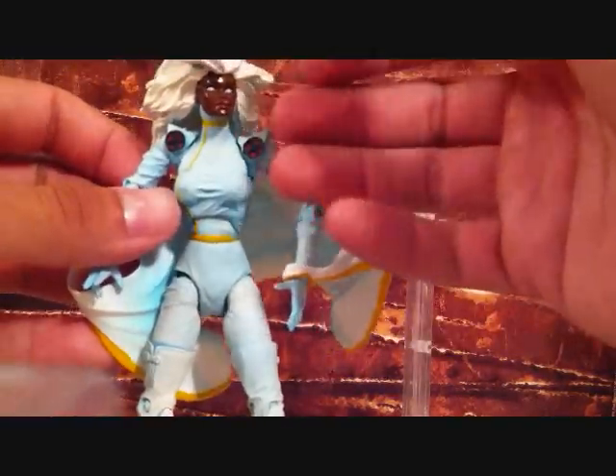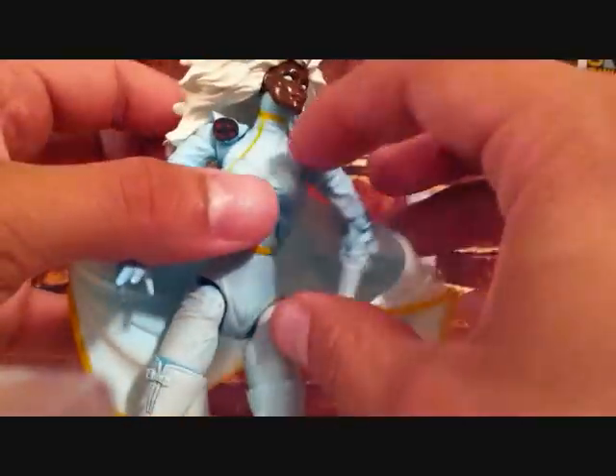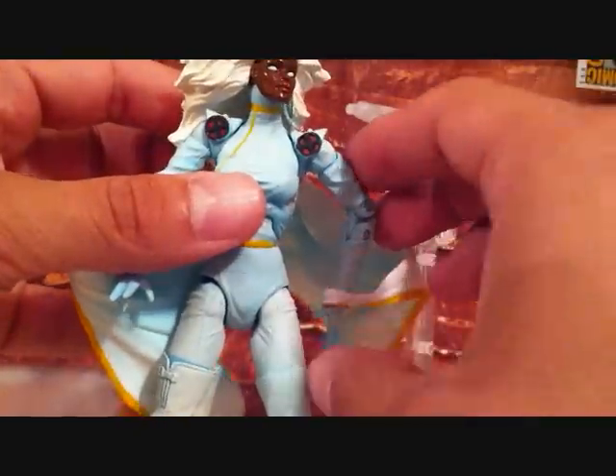It's obviously white with blue mixed in, so it just looks really crazy. If you can see that there, just a really nice paint job. The cape is really cool — it's got the same thing, white with blue in it and a little bit of yellow. She's got her little X-Men logos right here on each shoulder.